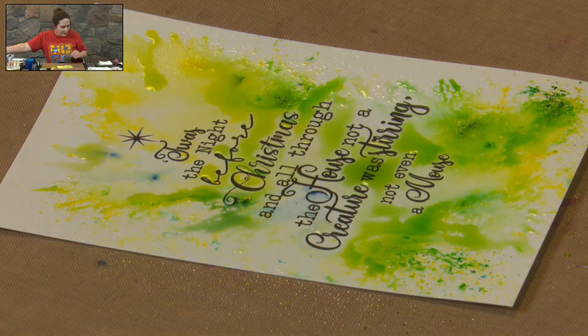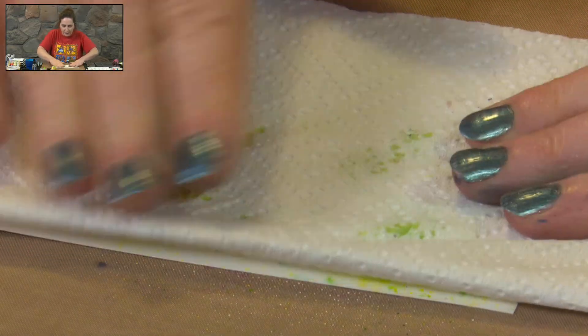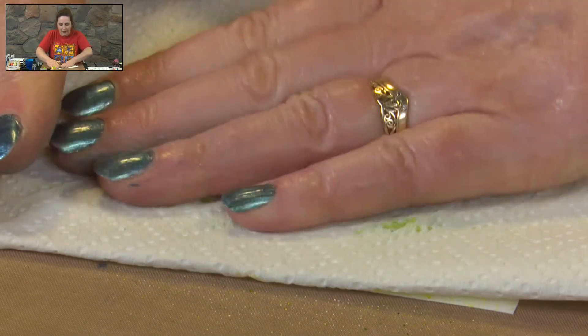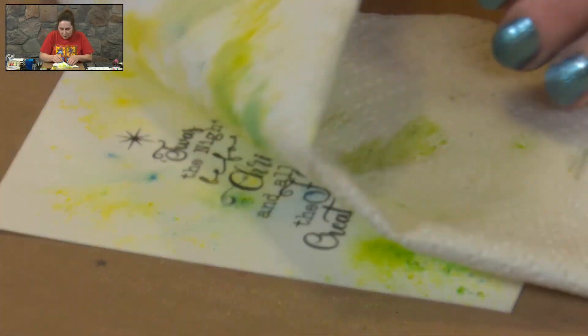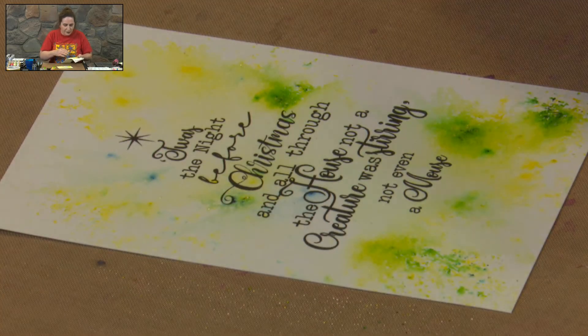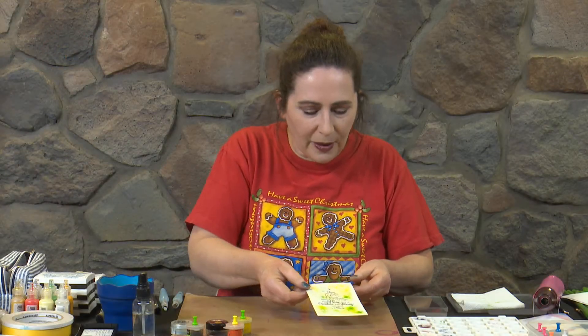Now we're going to use our paper towel — and this is going to seem really wrong — we're actually going to take some of that colour off. If I'd thought of it before, I could have taken that off onto another bit of card and we'd actually be doing two backgrounds at once. So we've got our little bit of soft background colour there.